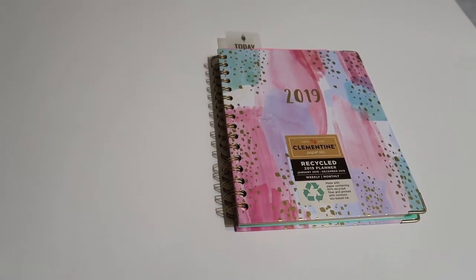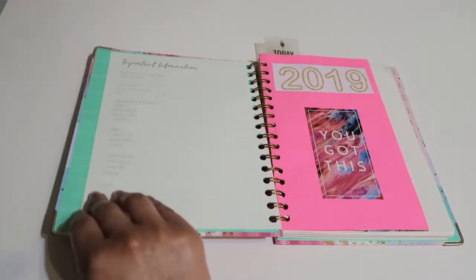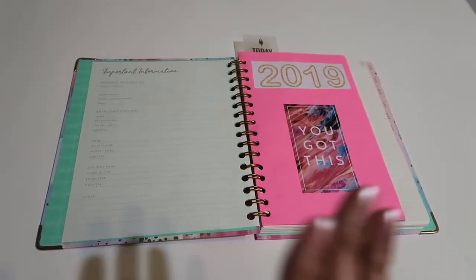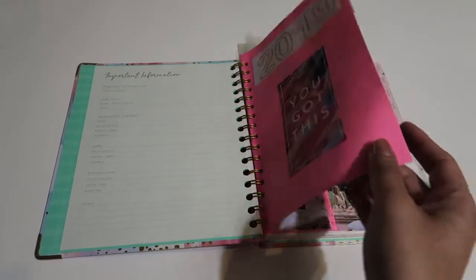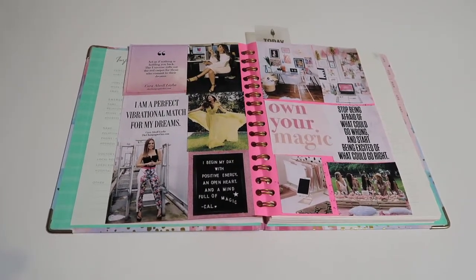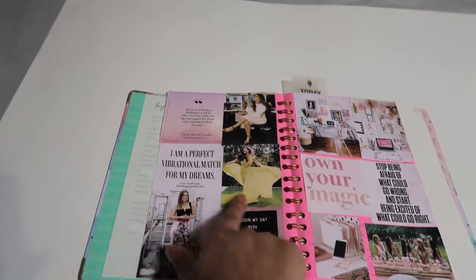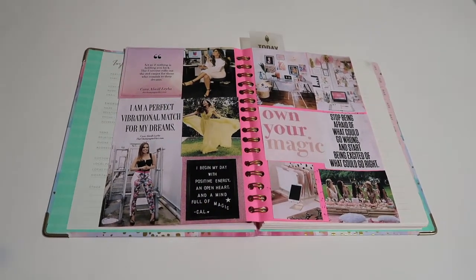So for my final review, this is how my vision board turned out. On the front, I have 2019 and a quote that says 'you got this' — just a reminder that I got this this year. This is how it turned out inside. These quotes are all from Kara, from the same person.